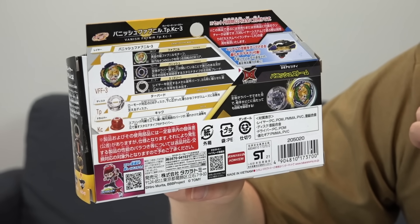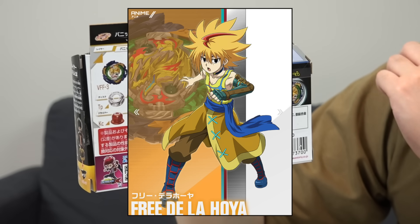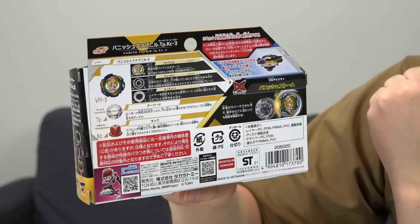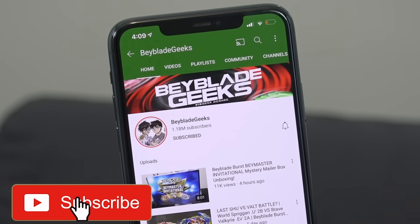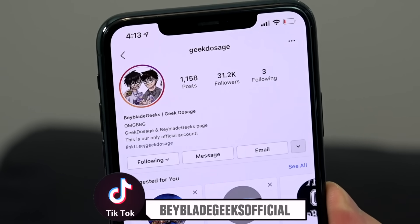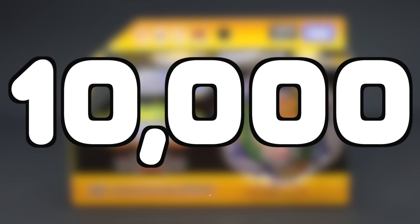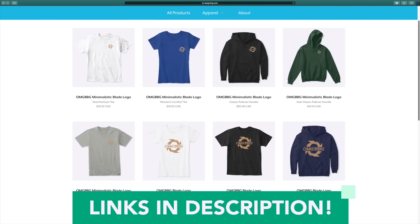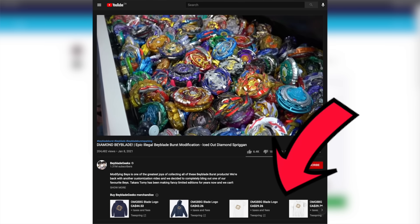I want to ask you guys, what do you think of Free's new graphic design in the anime? He's got a new look — he's got earrings now and everything. Yo, he's looking stylish. So let's get to unboxing Vanish Fafnir. But right before we do that, make sure you guys subscribe to the channel and turn on those notifications. You can also find us on Instagram at Geek Dosage and on TikTok at Babe with Geeks Official. In celebration of a new Fafnir, let's go ahead and get over 10,000 likes. Smash that like button. We do have our merch out on our Teespring store, so go ahead and check that out. You can also find it in the merch shelf below this video.